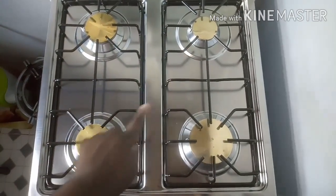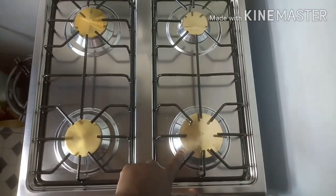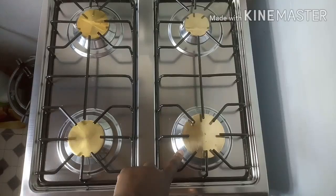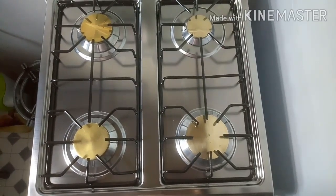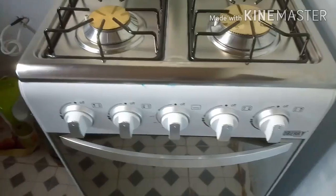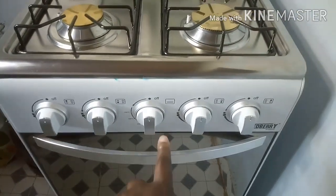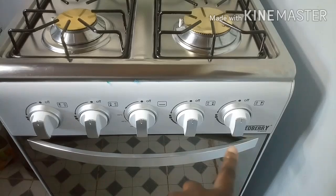As you can see, it is one, two, three, and four. Now let's learn how to light the burners. These knobs are the knobs that control the burners and the oven.